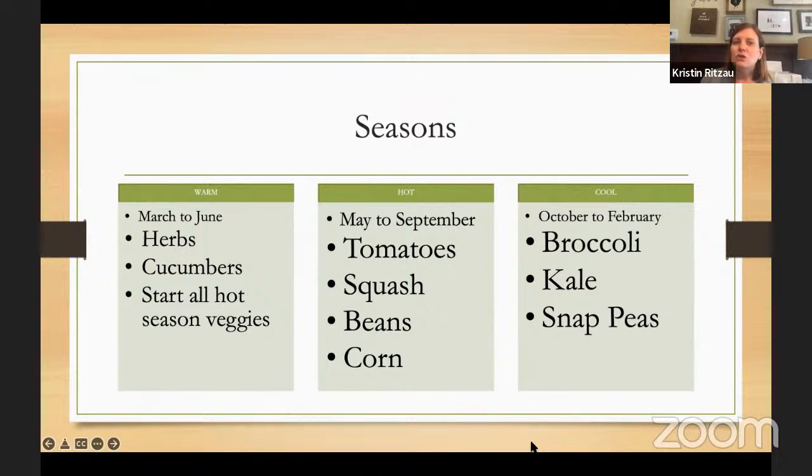We're just about to leave our warm season and into our hot season. All your herbs you can plant right now, cucumbers, and then you're going to start all your tomatoes, squash, beans, corn — it's getting hot enough in the day and they love heat. Just because it says winter squash, you grow it in the summer and harvest when it gets cool. If you start planting broccoli now you're going to be really sad — it's going to go right to flowering for pollinators. That was a lot of information, but I'll stop there.